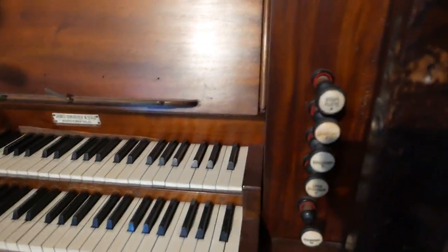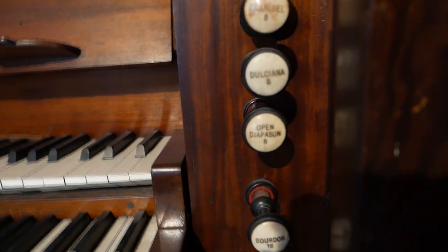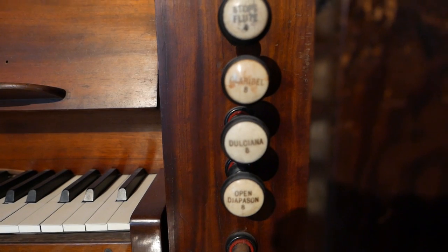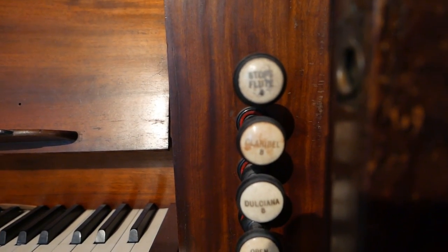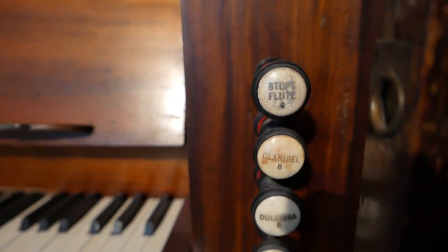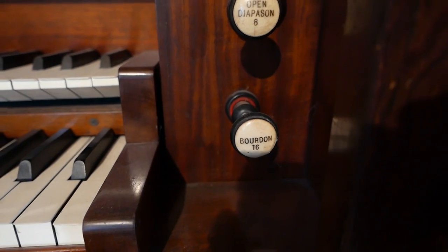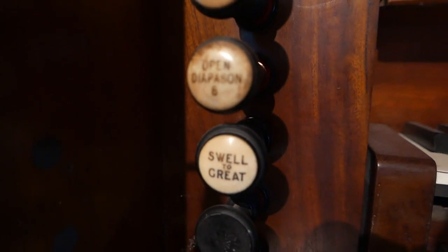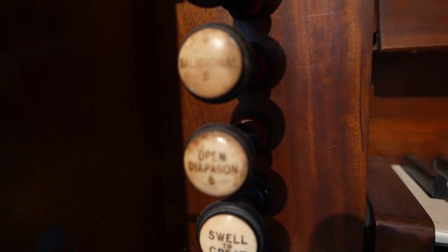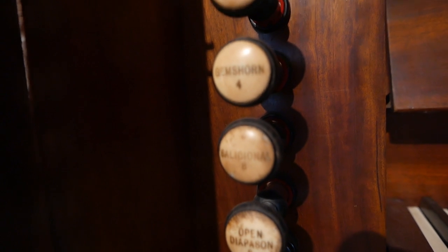The keys are dirty — I have to clean it. It's a beautiful instrument. On the Great organ, for those of you who are organists: an Open Diapason, which is an Open Principal 8; then a Dulciana, which is a kind of string stop; then a Clarabelle, which is a very narrow flute stop; and then a Stopped Flute 4. Those are the stops of the Great organ, which is the lower manual. Then you have the Bourdon 16 on the pedal — 30 notes on the pedal — and the Bourdon 16 adds a really heavy gravity to the organ. It's full mechanical action, so I have practiced a lot of Bach on this instrument.